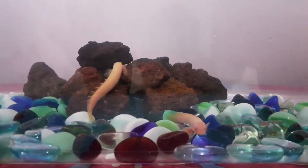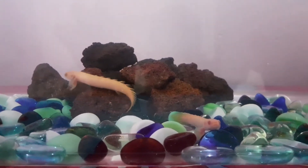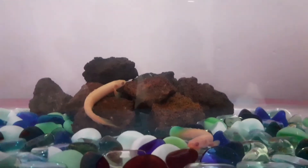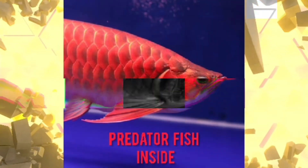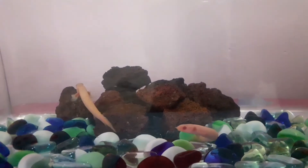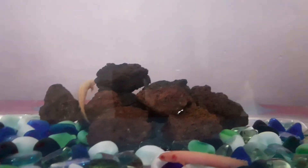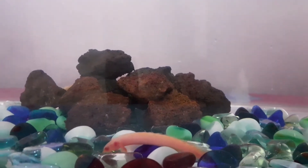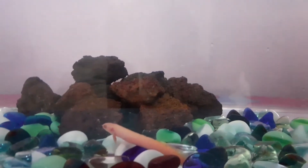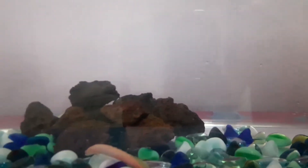Hi guys, welcome to my channel Predator Fish Inside. In this video, let's talk about lava rocks in our aquarium and the benefits of lava rocks. Lava rocks are good for beneficial bacteria, which keeps the tank healthy and the fish healthy. They also serve as a natural decoration.